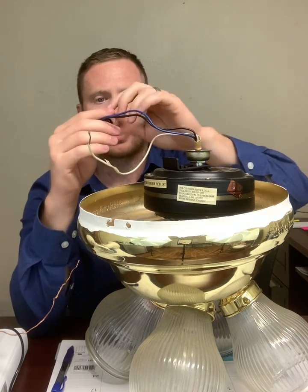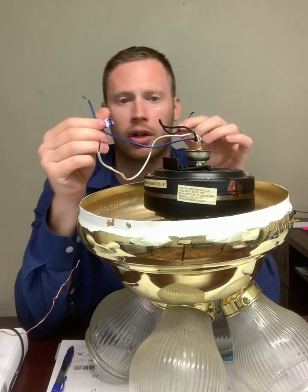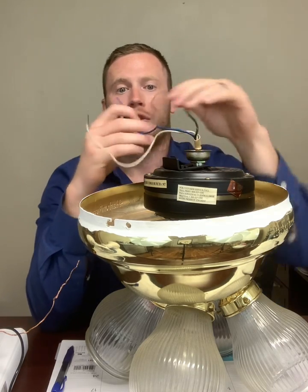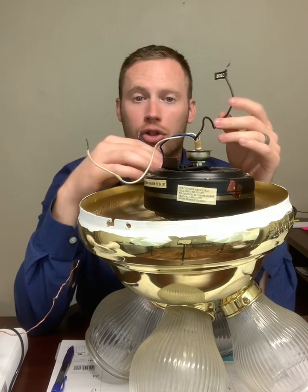These are actually labeled. You can see the white is labeled neutral, then I have a black wire labeled motor, and one blue wire labeled light. They've split these up inside the fan — one's controlling the light, one's controlling the fan.